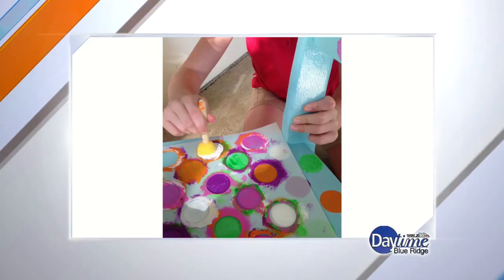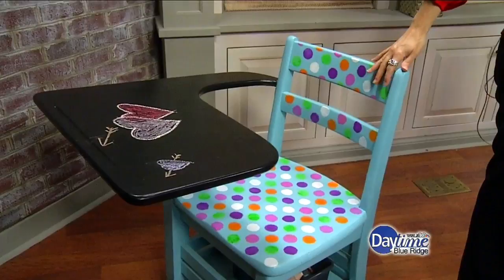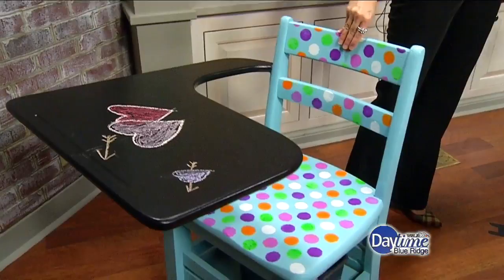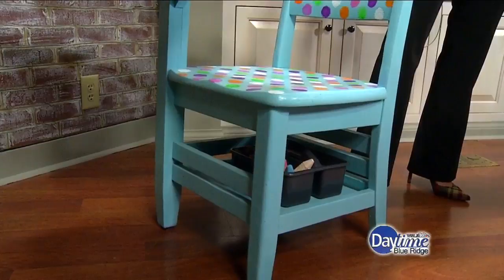Let's take a look at the final look here — it is super cute. And then, of course, on the top here you have the chalkboard, so you can do any kind of drawing you want. She did that today for Valentine's Day. It is really, really cute. And underneath — it's funny, because you saw potential in this, and I would have driven right on by.